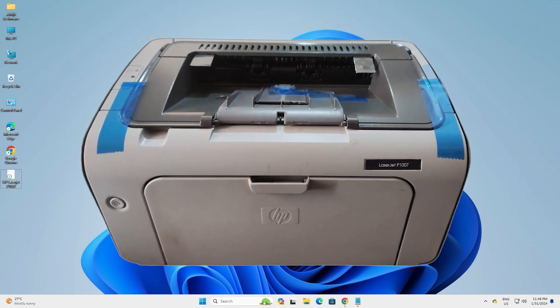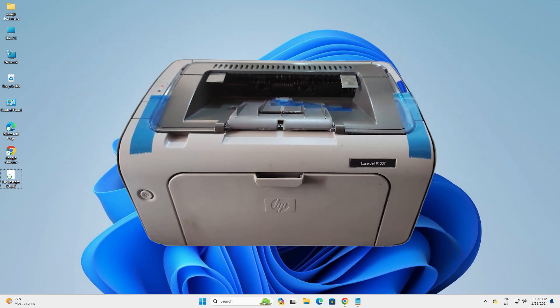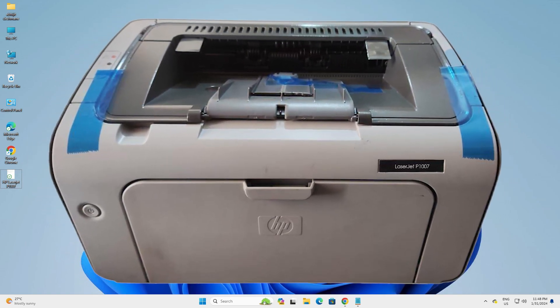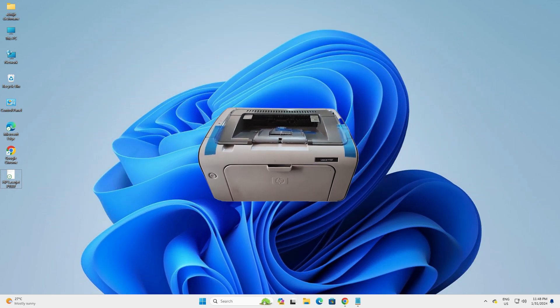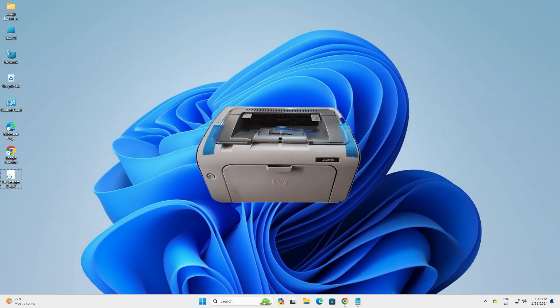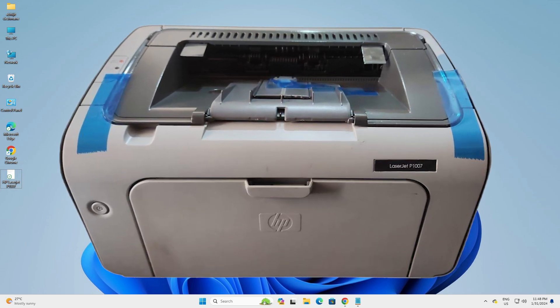Hello guys, welcome. In this video we are going to see how to download and install the HP LaserJet P1007 printer driver on a Windows 11 PC or laptop. It is a very easy and simple process, so let's get started.